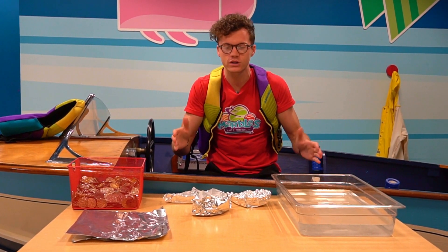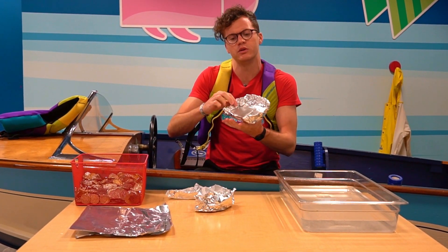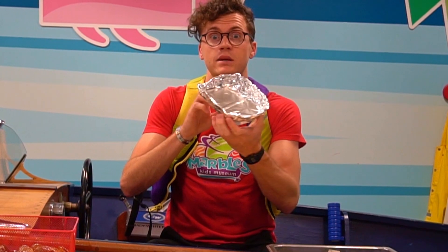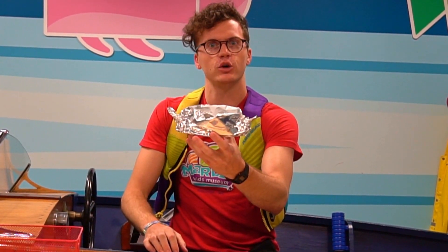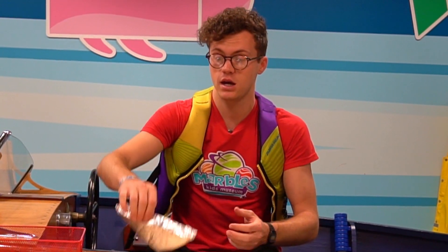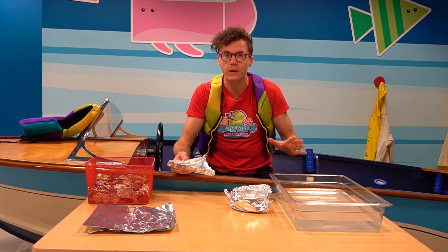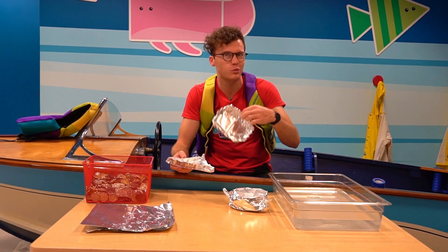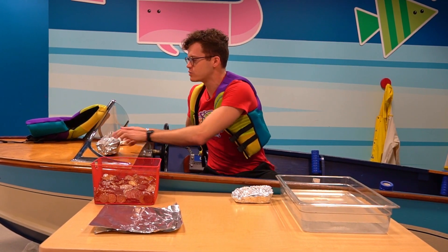So what we're gonna do first, we're going to build boats, but there's lots of different ways to build boats with aluminum foil. You can make it pretty simple like this. You can make it look more like a big fat canoe, or you can make a triangle with three sides, but we're gonna make one together — the super simple one — but you guys can get creative if you want.